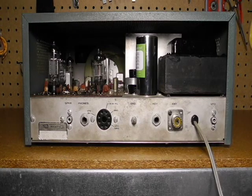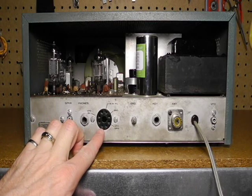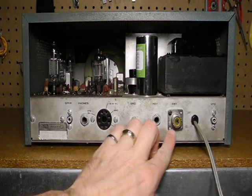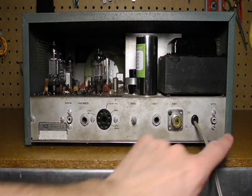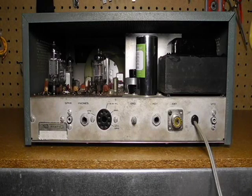On the rear panel, we have the 8 ohm speaker output, 500 ohm headphone jack, an octal socket for the optional HG10 VFO, a ground lug, code key jack, antenna connector, and VFO input. On this unit, the phono jack for the antenna has been replaced with an SO239 connector, a common modification.